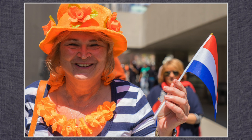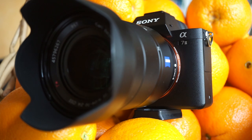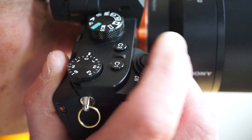The new headline feature is 5-axis stabilization. The A7 design is somewhat utilitarian, slightly larger but mostly unchanged from the previous generation. On-off, shutter, aperture and EV dials are all easily adjusted by my right hand while my right eye is in the viewfinder.